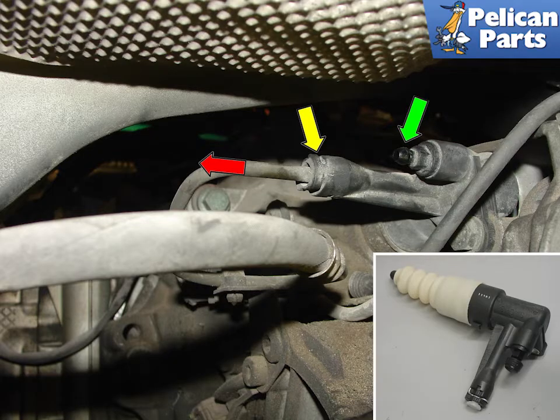Here is a shot of the slave cylinder installed in the car. To disconnect the fluid line, simply remove the metal clip, yellow arrow, and pull the red line out of the bore. The green arrow points to the bleed nipple, which is required for bleeding air out of the clutch system.